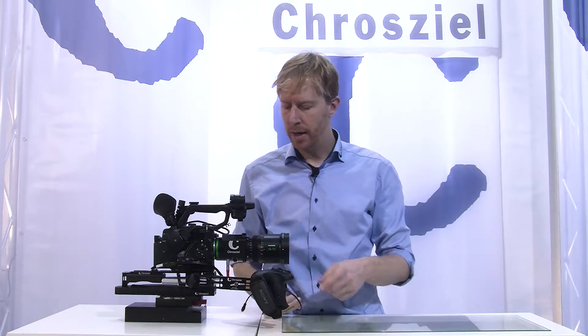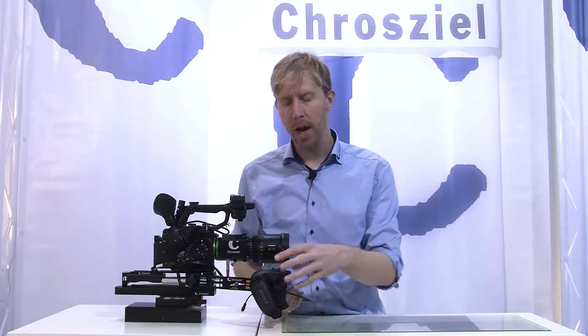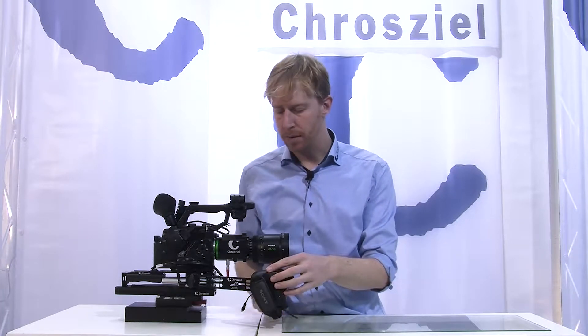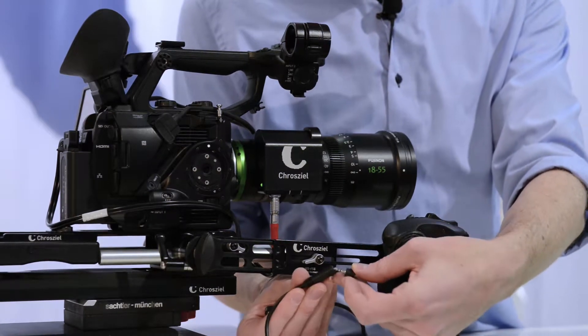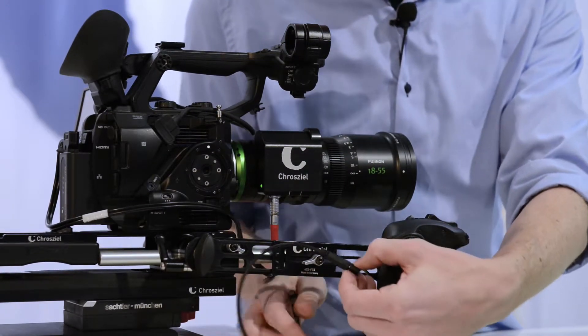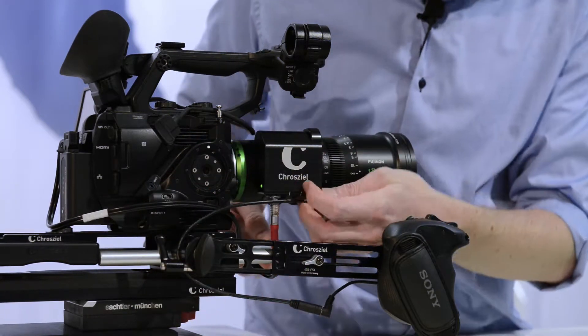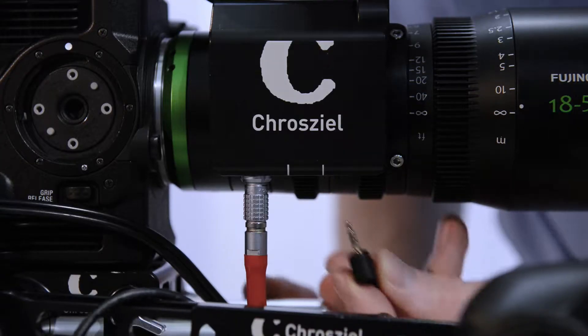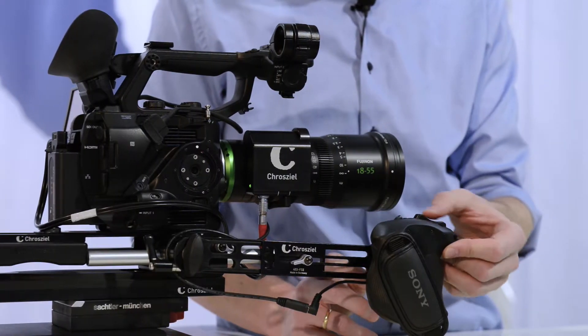Hi guys, let's have a look at how we can control the Fujinon MK Zoom Motorization. If you have the Sony FS5 Smart Grip, you have just a short cable, so you need the extension cable, which is in the box when you order it. You just connect it here, and then put it in here, and then you can directly start zooming.